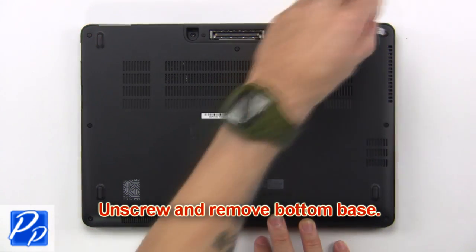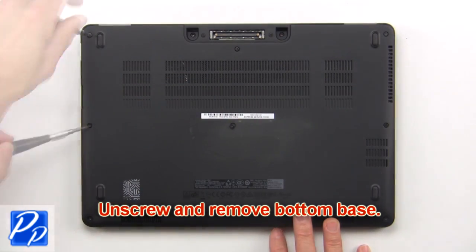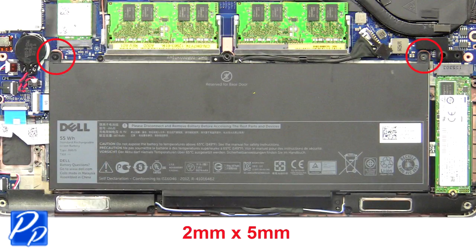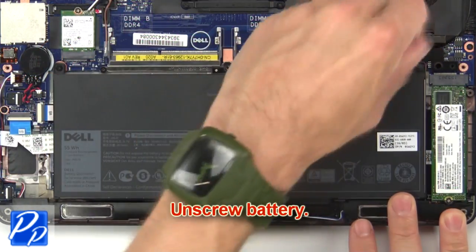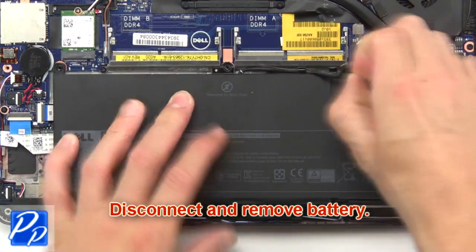First unscrew then remove the bottom base. Then unscrew the battery. Now disconnect and remove the battery.